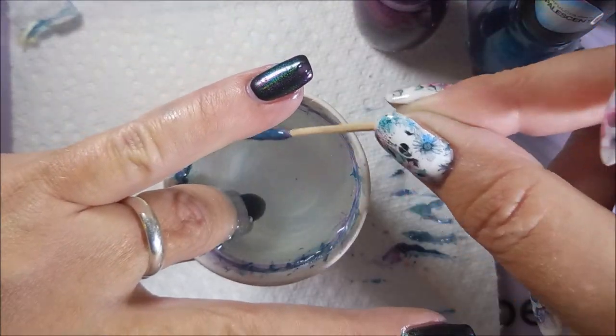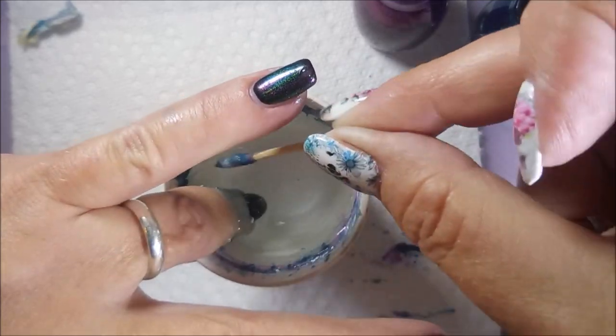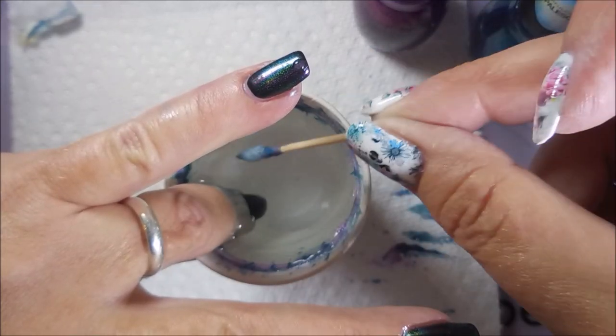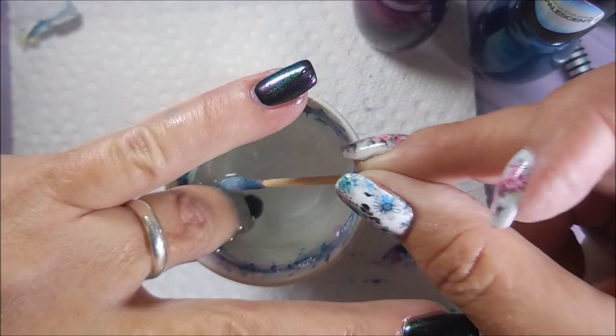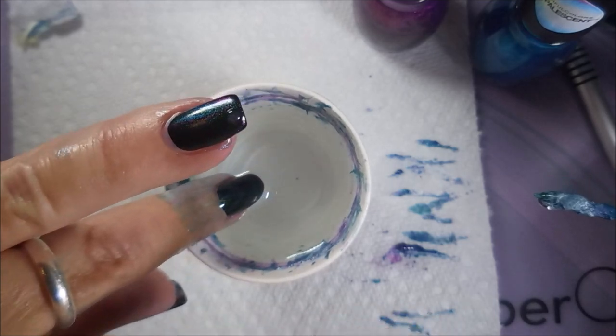There we go — cleaning up the top of that, getting all that excess up. These are kind of hard to see in the water so I do make several extra passes.